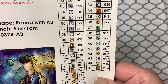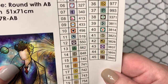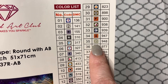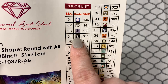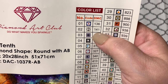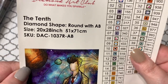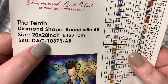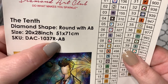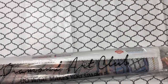All the normal symbols from Diamond Art Club are here. This one I call the little boob, this one I call the big boob. We have two AB colors: 136 and 141. This is a round canvas, and it is 20 by 28 inches, or 51 by 71 centimeters.